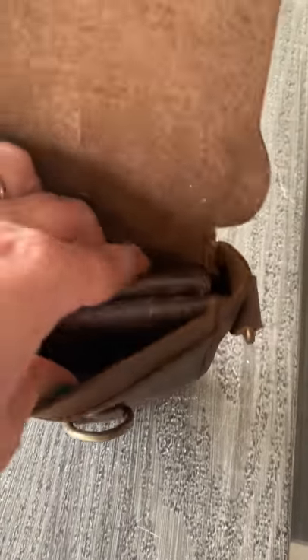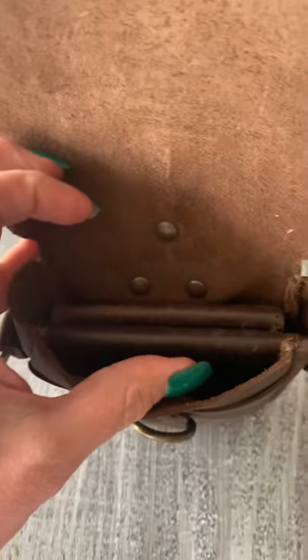And because it stretches, it does allow for it to go in either way. But it is tight this way. I just wanted to show you guys that though.